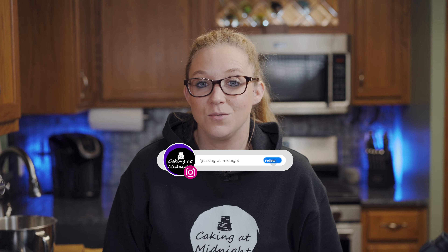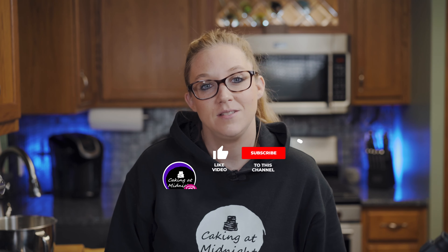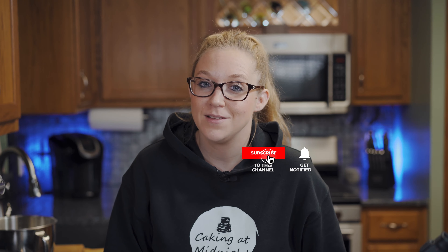As always, don't forget to follow me on Instagram — it's at caking underscore at underscore midnight. If you like the video this evening, don't forget to give it a thumbs up, hit that bell for notifications, and don't forget about that subscribe button.